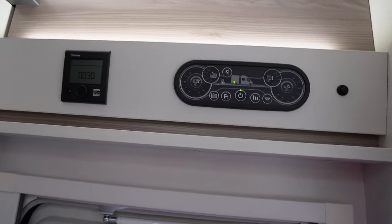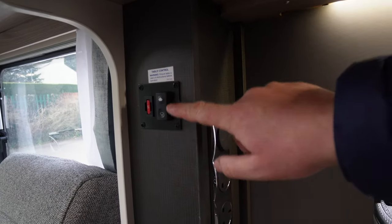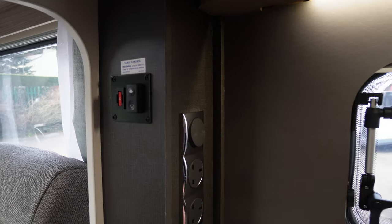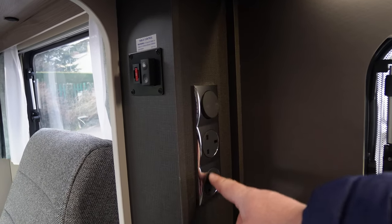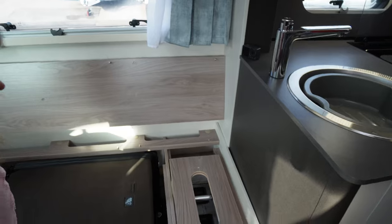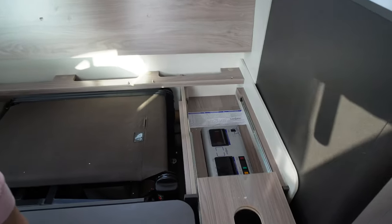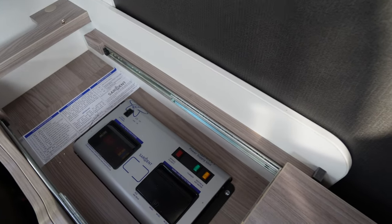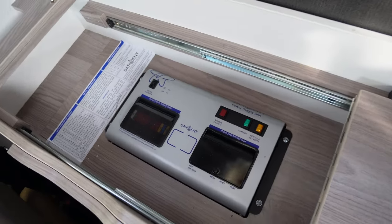It's got the Truma heating with iNet ready, and this style of control panel. Right here in the kitchen is the control to make the table go up and down — that's electric. You've got a light switch and two three pin sockets. Under one of the seats you slide this back and you'll see the main power supply unit — it's a Sargent EC400 Plus fitted in this van.